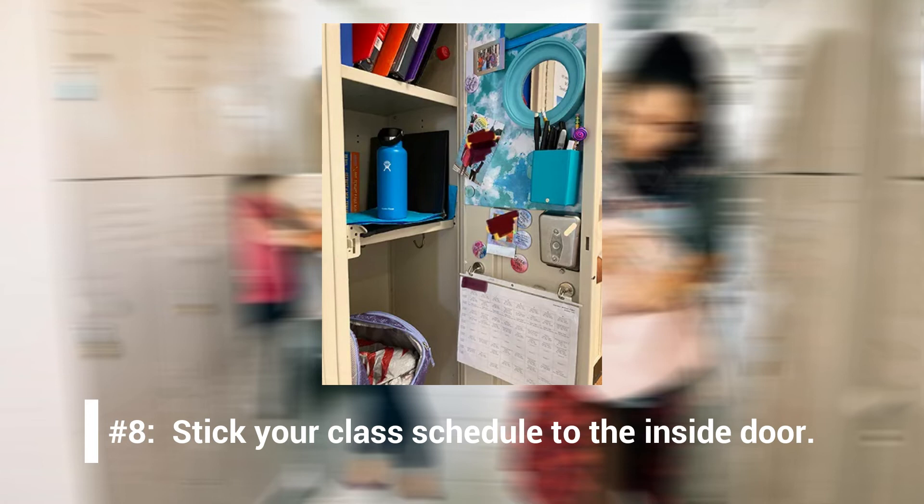Number 8: Stick your class schedule to the inside door. Always remember which class is next with a schedule inside your locker. Make things easier on yourself by printing out your schedule and putting it on the inside door of your locker. Use tape, sticky tack, or fun locker magnets to hang it up so you'll be able to reference it whenever you need to. Slip your schedule into a sheet protector to protect it from spills or mishaps.